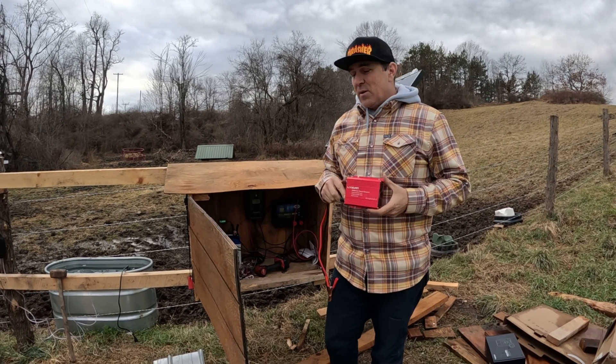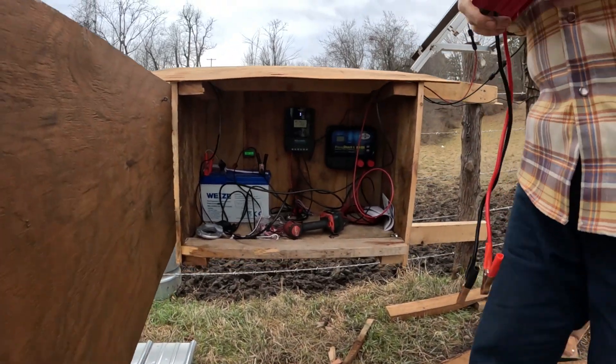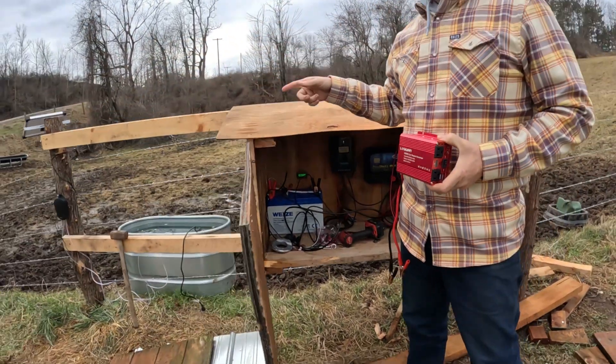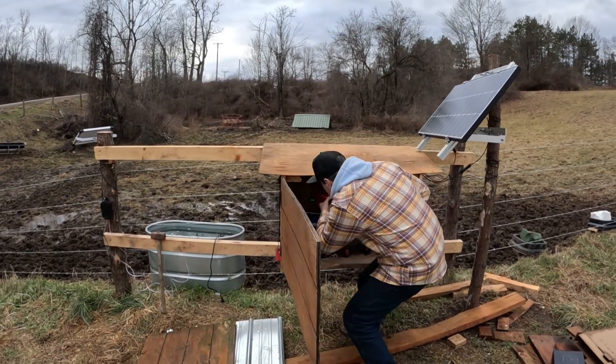We got a new 500 watt inverter and our new solar system here, so it's kind of messy right now. We're gonna clean it up and install a tank heater on the tank over here so we can keep the water warm. It's gonna be a real quick setup — just doing some testing.